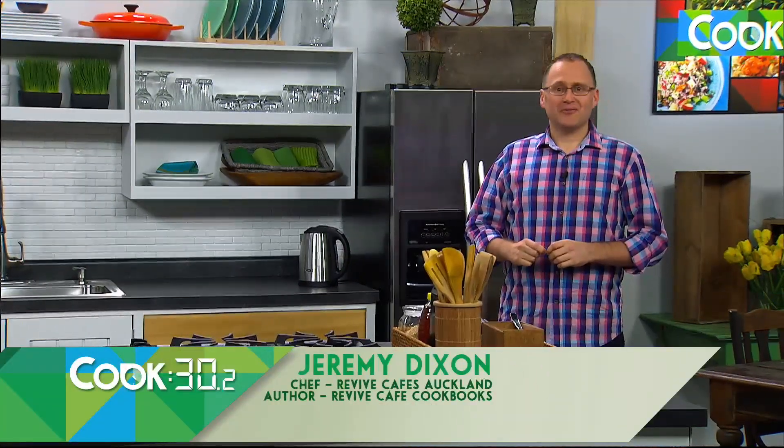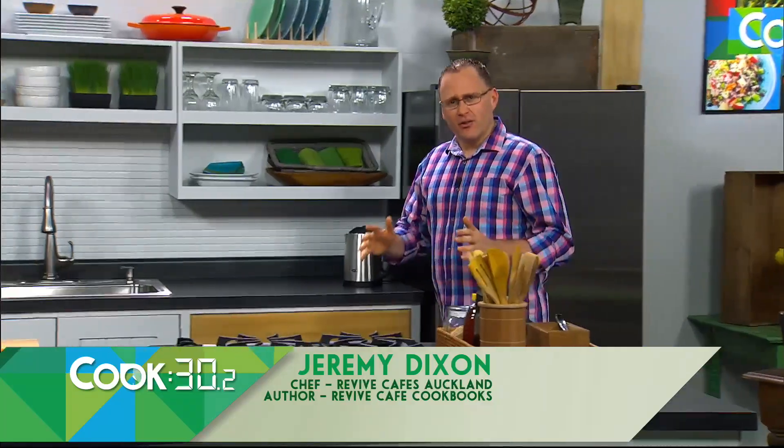Hi, I'm Jeremy Dixon from Revive Cafes. Did you know that you can make your dishes look far more interesting just by chopping your vegetables in different ways? Here are 12 ways that you can chop the humble carrot.